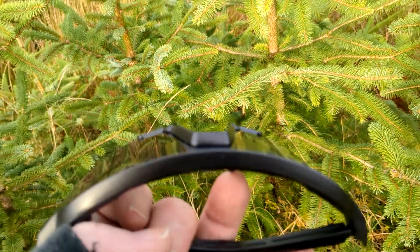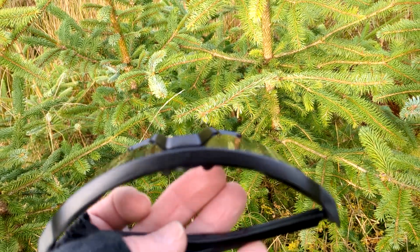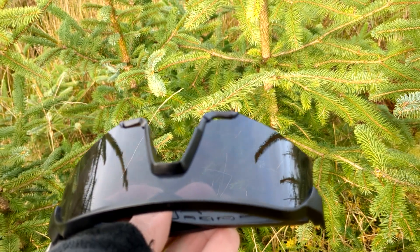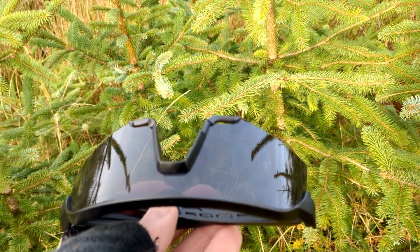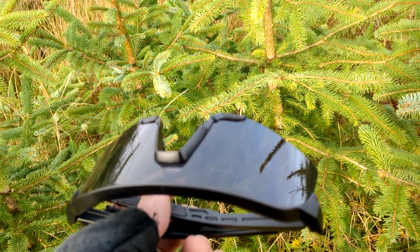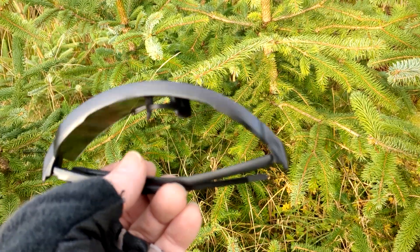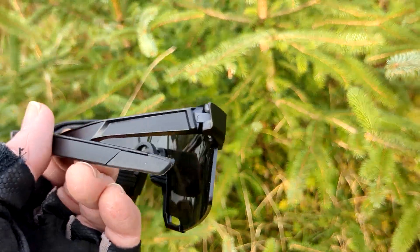Because I used to buy the ones out of Poundland for a pound, but they were literally disposable — like one use. This bit would split and that would be it, the lenses would fall in. This is a bit above that I think.